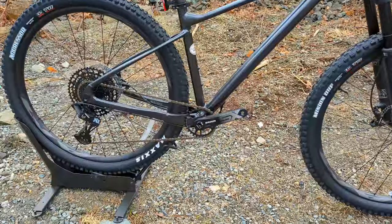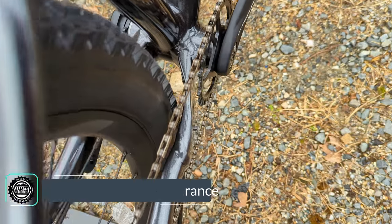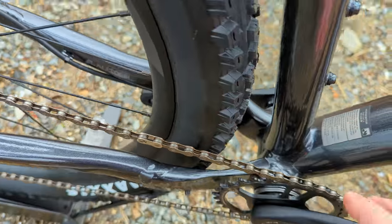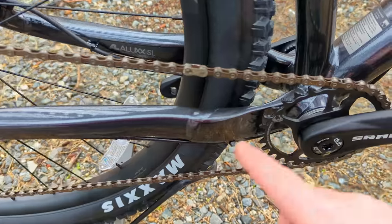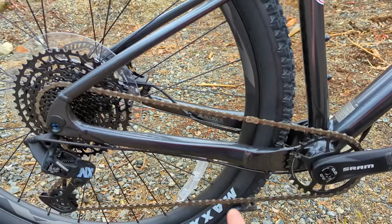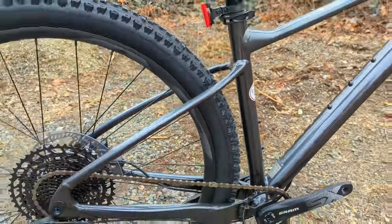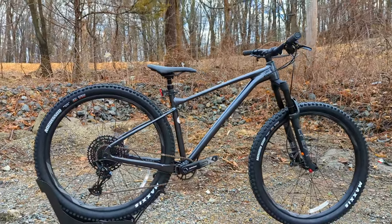The seat stay is separated from the top tube — divorced at two separate spots — which helps with compliance on the rear end of the bike. This bike clears up to 29 by 2.6 inch tires, and you can see the really thin portion of the frame here. This piece running across is essentially a solid cast bar that gives extra room between the chainring and the chainstay. That allows them to tighten everything up without a traditional drop stay, which can compromise strength or add weight, combining it all in a traditional chainstay design.